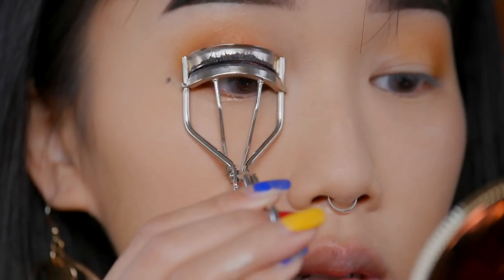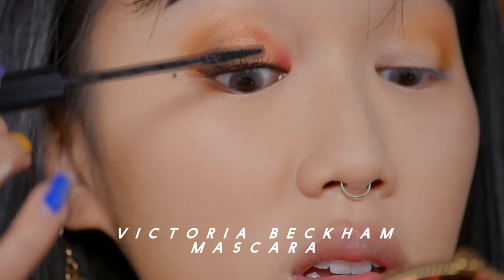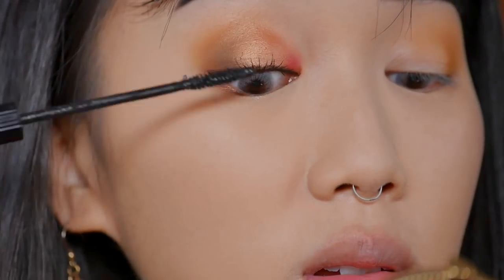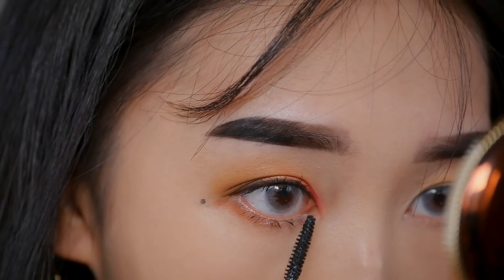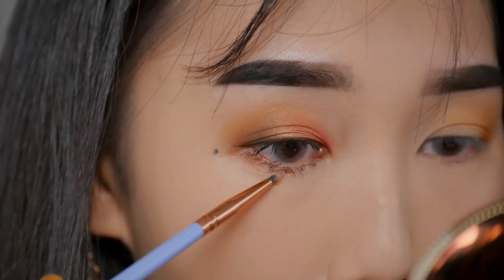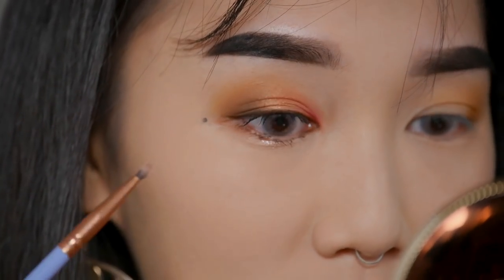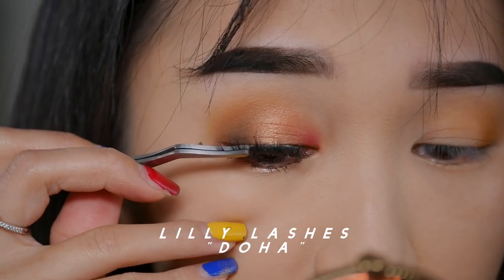I'm prepping my lashes for some falsies, so I'm going to crimp them and apply Victoria Beckham's mascara all over them. Now I'm applying Lily Lashes in the shape Doha.